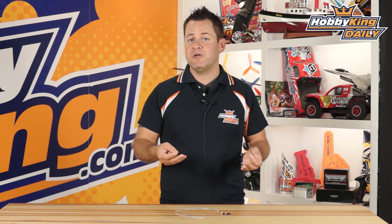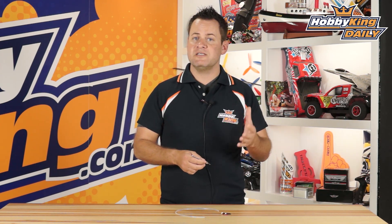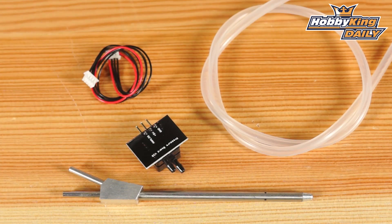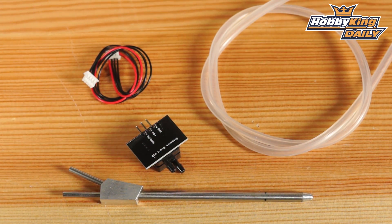A lot of people when we introduced the digital sensor were a little hesitant on the price, not understanding it was the digital sensor. So we went ahead and introduced the analog sensor, which is a much cheaper variant and will work perfectly for a lot of the smaller aircraft.